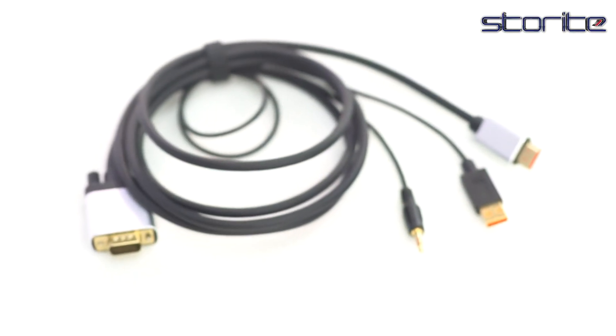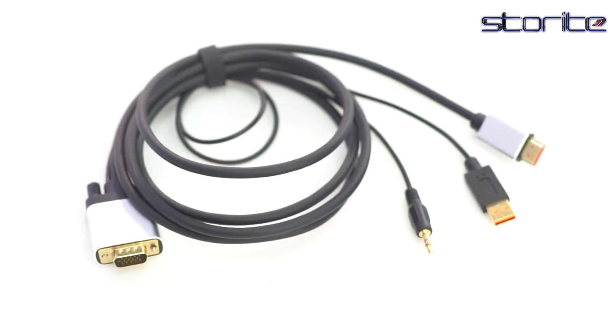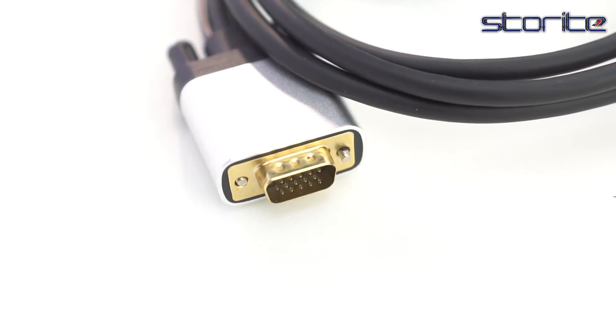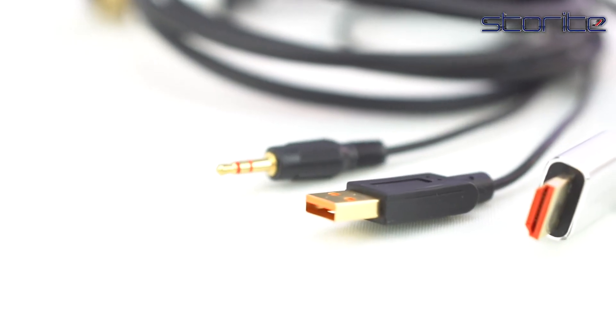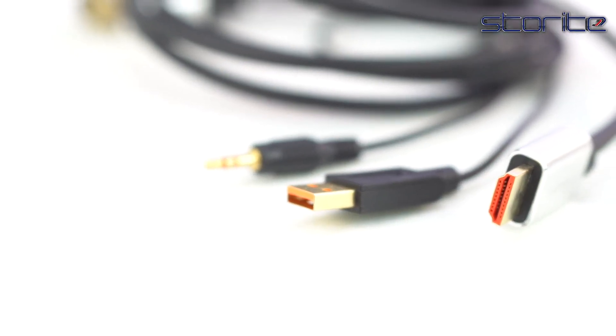Storite VGA to HDMI with power and audio compatible with metal connector, VGA to HDMI cable, unidirectional for computer, desktop monitor, projector, HDTV, LCD, LED TV. Color: gray, length: 1.8 meter.